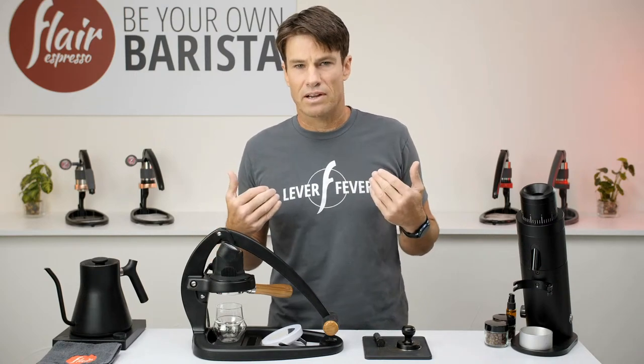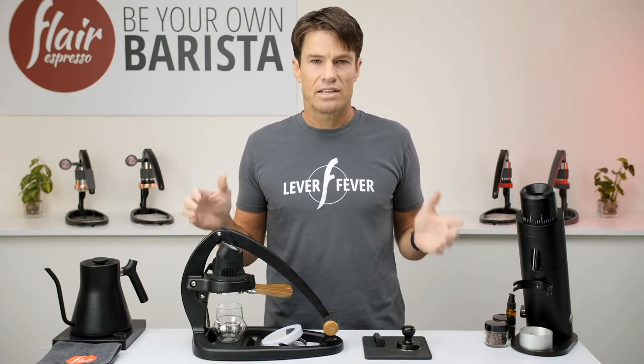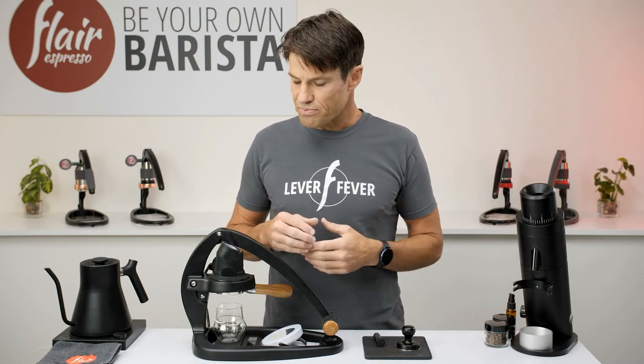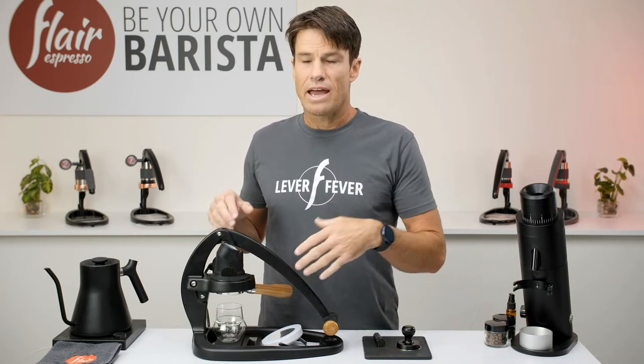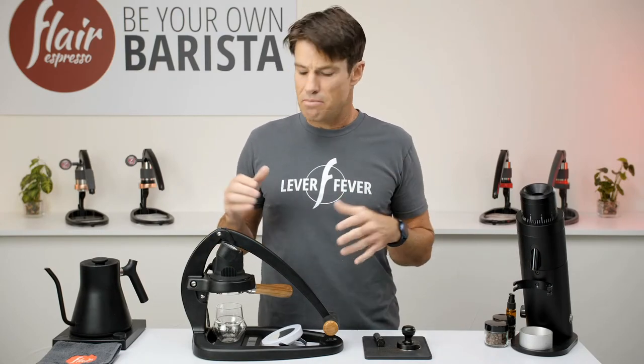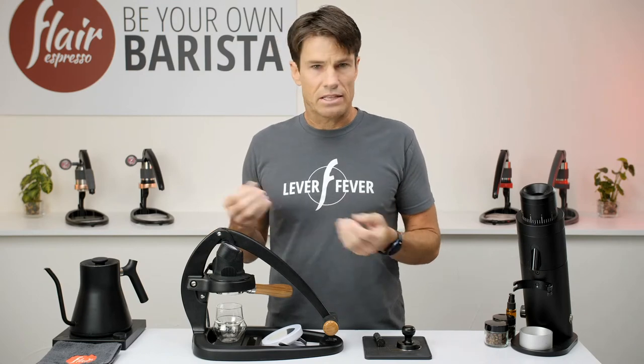To recap, I'm Andrew Flair. Thanks for joining us on your Sunday. Today I want to talk to you about the valve plunger's best practices. We have a pressurized system, and with a pressurized system you should always be managing your pressure, or at least thinking about it — making sure that you don't let it get the best of you.